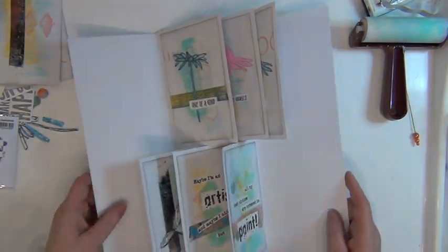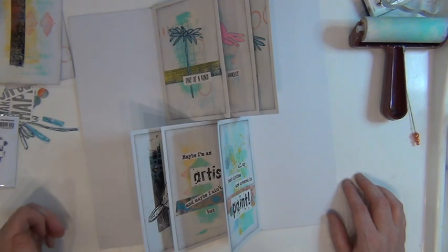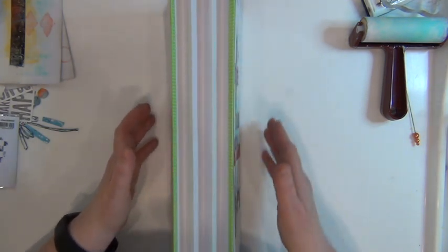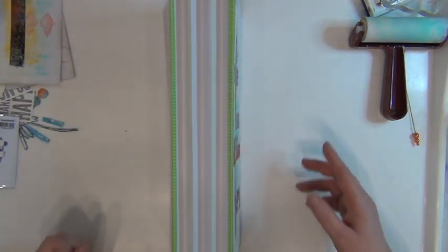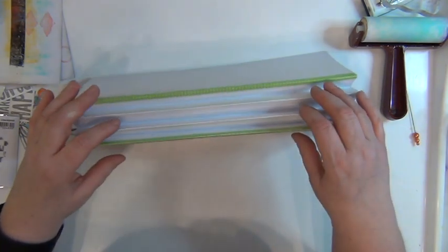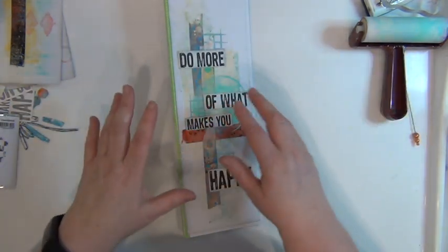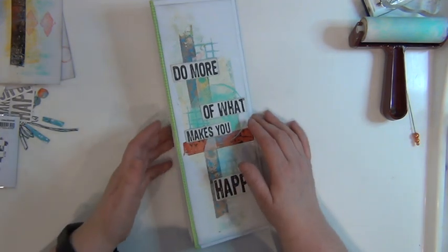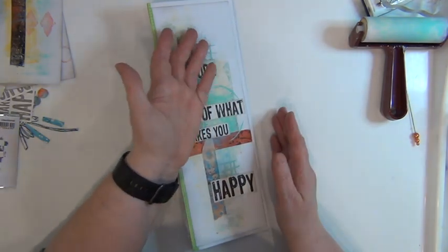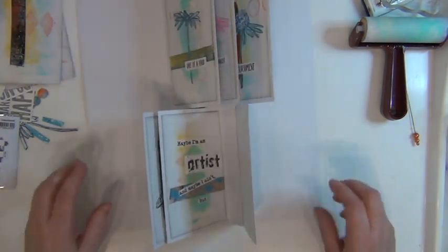There's no saying you need to stop at three flaps on either side — you could have as many as you want. I did struggle a bit with the scoring. I know how to score things; I have scoreboards and bone folders, but I somehow ended up getting some spine pieces going a bit wonky. I did try turning the paper over with each score line. Please bear in mind: do scoring on one side, flip the paper over, do the next score, and just flip back and forth.